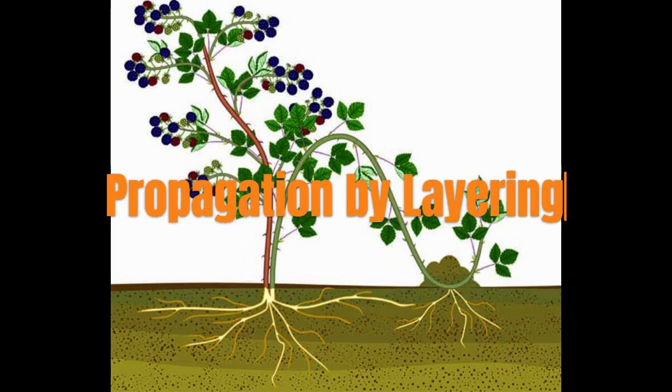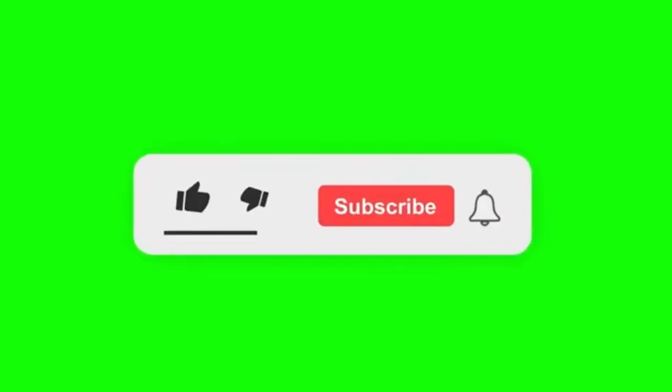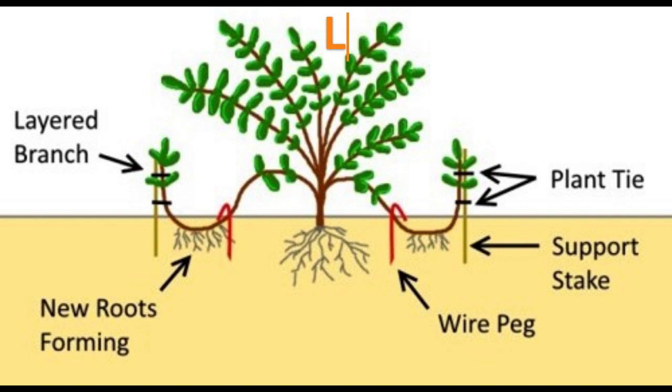In this video, we are going to learn layering, which is one of the methods of vegetative propagation of horticultural crops. Layering is a vegetative propagation technique in which adventitious roots are induced on a stem while it is attached to the mother plant.